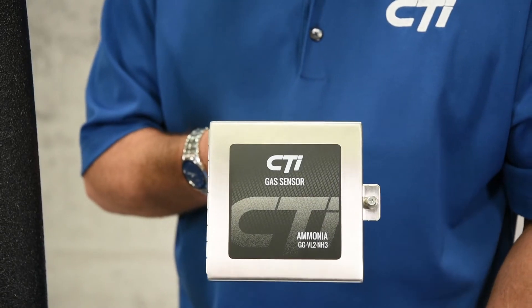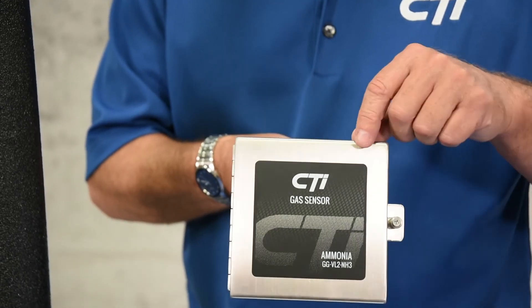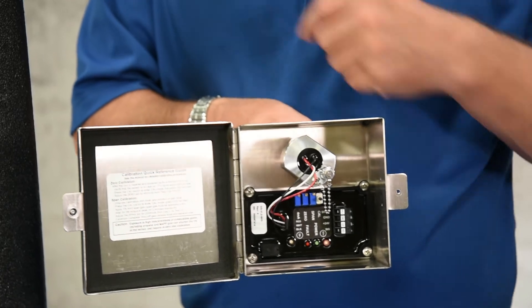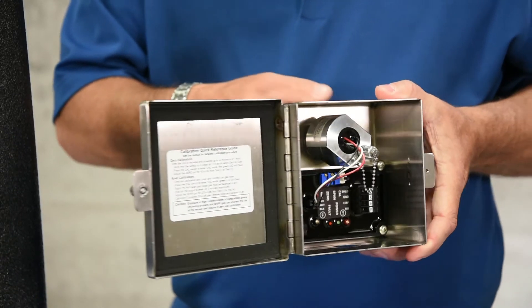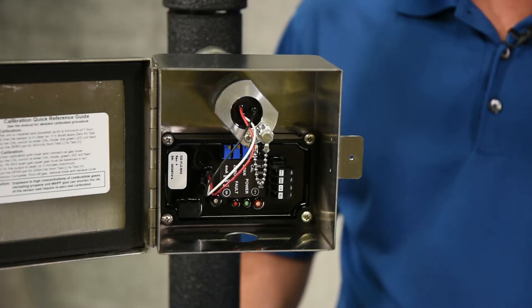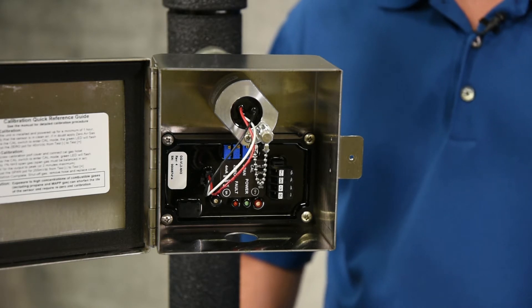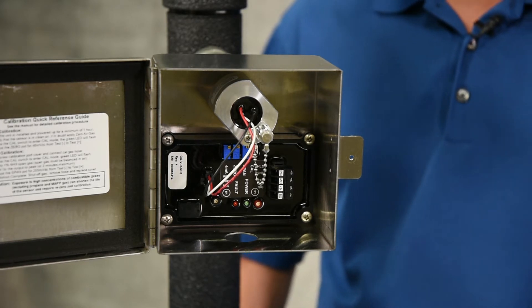The weatherproof stainless steel enclosure has a conduit hole on the bottom and the sensor element screws into the enclosure and into the mounting kit. Inside the enclosure, the circuit board is completely potted for use outdoors. The potted circuitry will eliminate corrosion from moisture inside the enclosure.